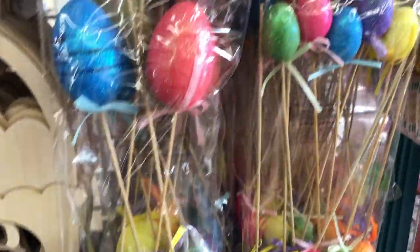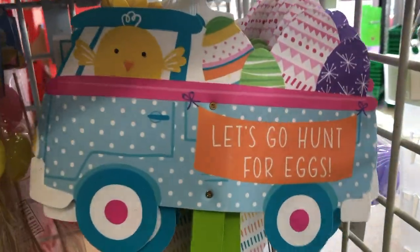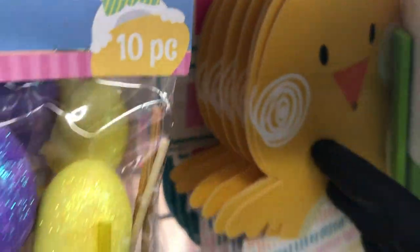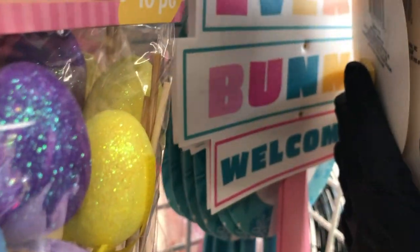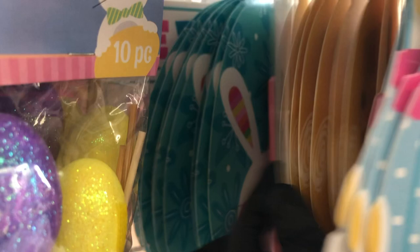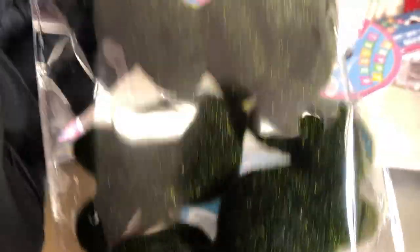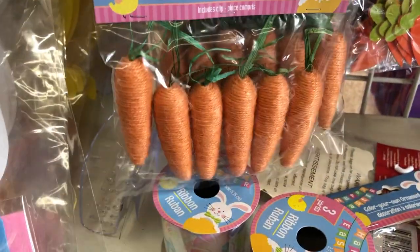Here are some foam egg picks — they have big ones and little ones. Here are some garden stakes with a thick plastic top in a few different designs; one says 'Everybody's Welcome.' Below that are these moss bunnies — new this year — you get three in a pack. They brought back the twine carrots, six in a pack, and they also have felt sticker carrots.